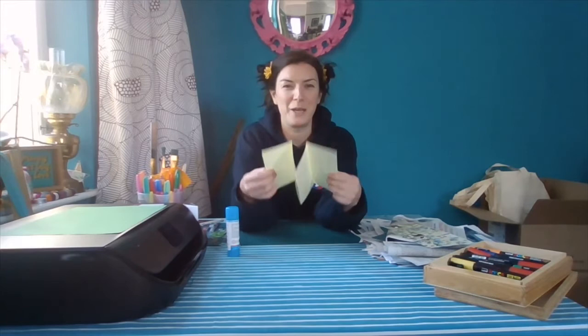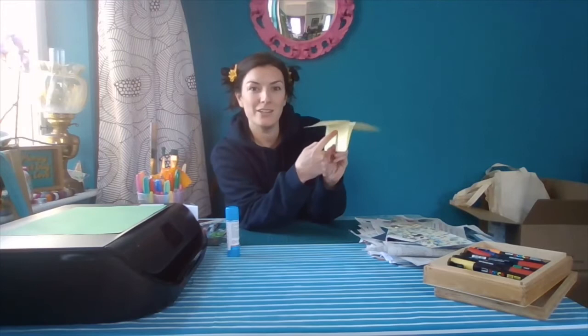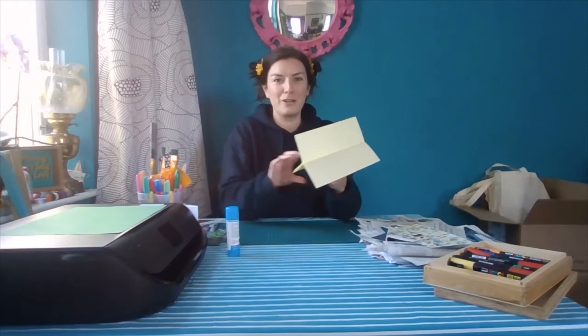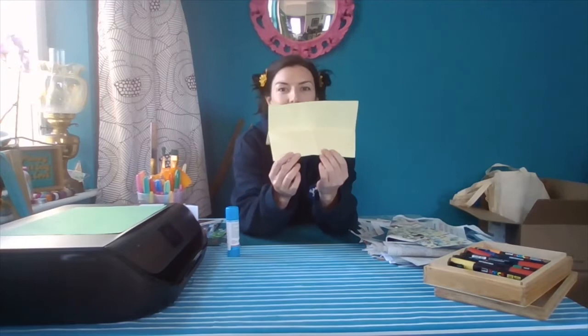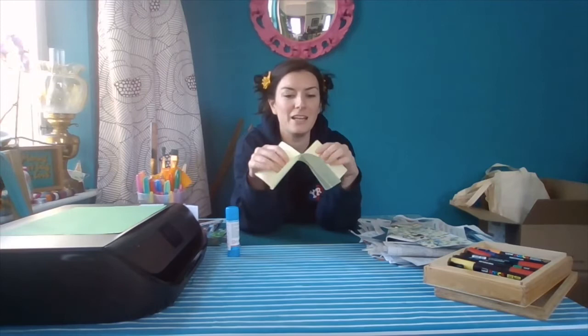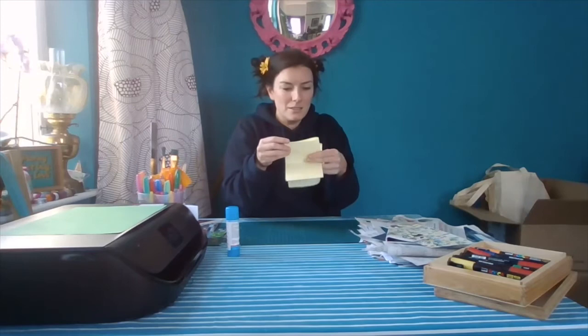Once you've got it like that, grab hold of the middle bit. We're going to make a cut in the center here — measure about halfway along and cut just up to the fold. I'm going to do this by eye, but you can use a ruler to find the middle if you want to make it really spot on. I don't mind if it's a little bit wonky personally because I think that makes it more interesting. Once you've made that cut, turn it over and push these out to the sides, and you'll end up with a cross shape.